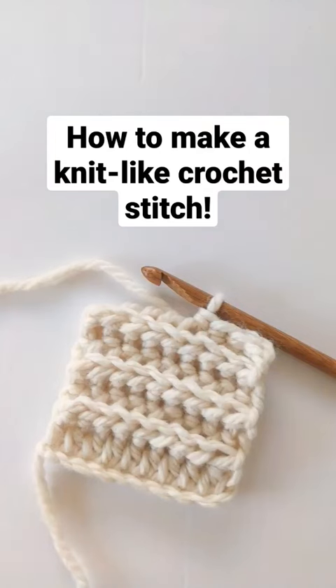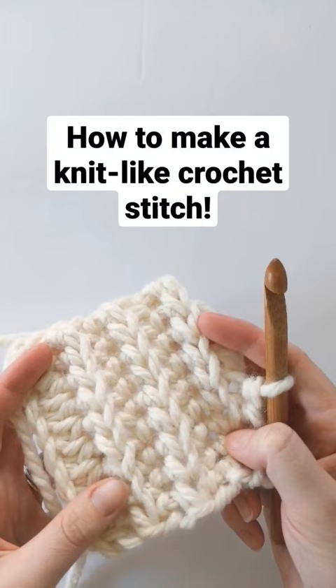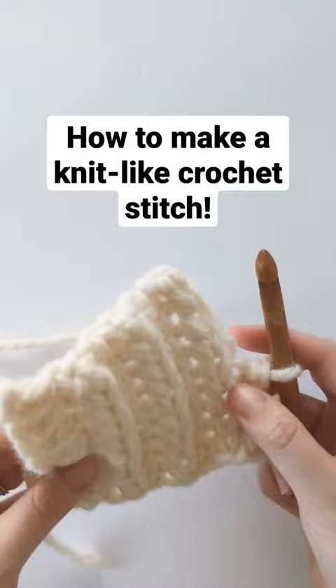Hi everyone! I just wanted to show you a quick little tutorial on how to crochet a knit-like crochet stitch. What's great about this stitch pattern is that it requires no multiple. It's made using only one stitch and the front and back look identical. This is the front side and when you flip it over this is what the back looks like.